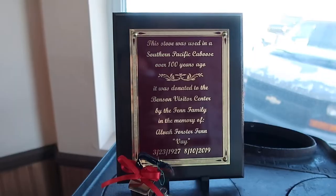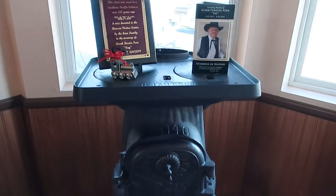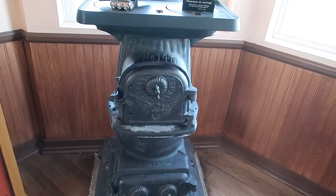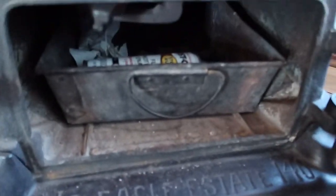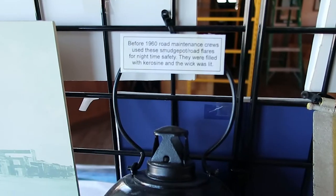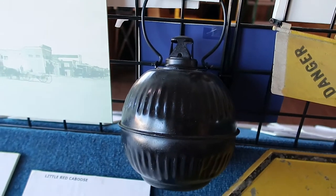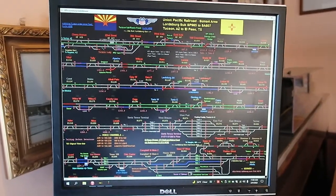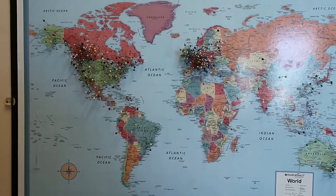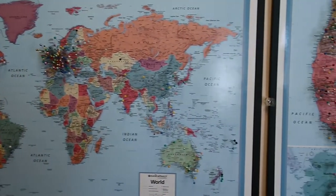A couple came in so I decided to look at everything else in the visitor center. This was cool because it's a stove that was used over a hundred years ago in a Southern Pacific caboose — I even opened it up to look inside. This was used for road flares in the 1960s. This is a map of all the people who have visited from around the world and the US.